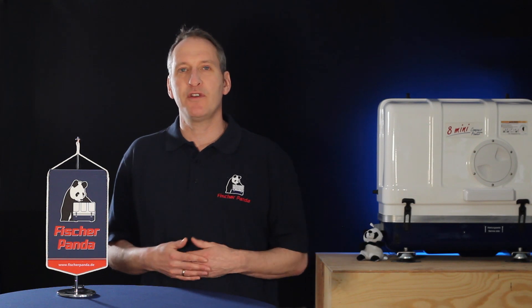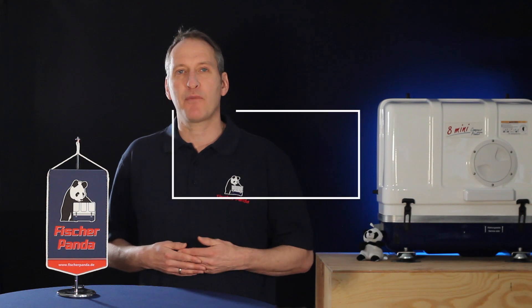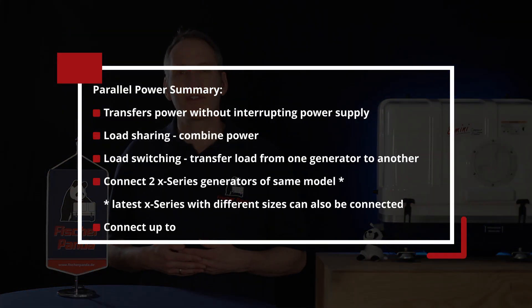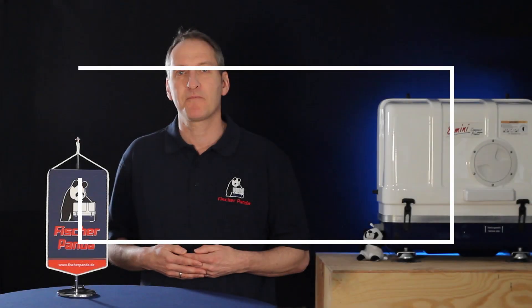I hope this has given you an insight into how you can connect Fisher Panda generators in parallel and what possibilities this gives you for system planning. If you want more information, please do not hesitate to contact us or a sales representative from Fisher Panda. If you liked this video, please consider giving us a thumbs up — thank you for watching and see you next time.